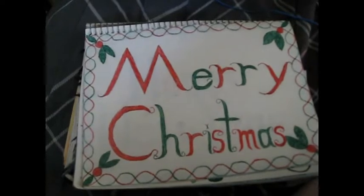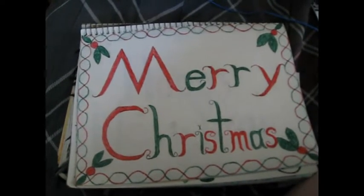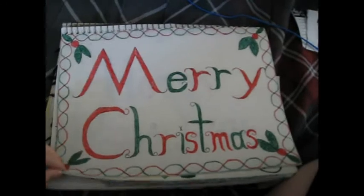Merry Christmas — so I put it on my profile picture or my cover on Facebook for Christmas.